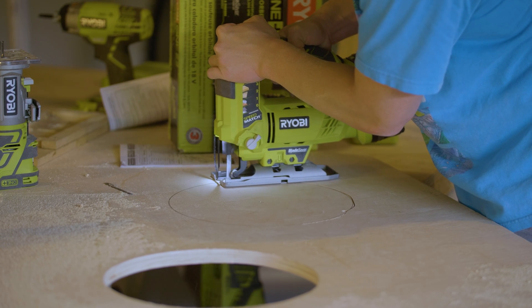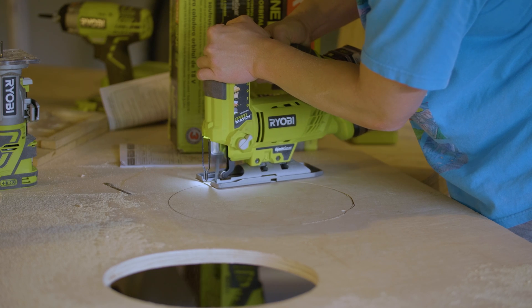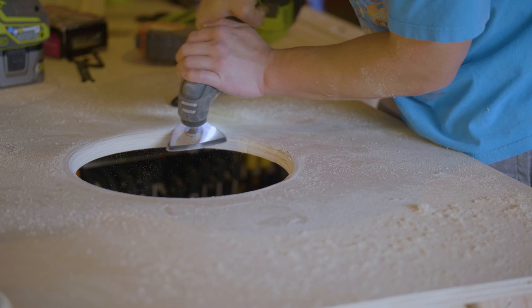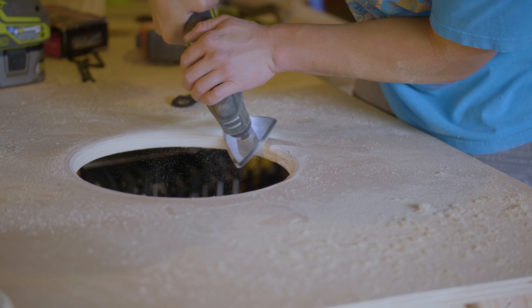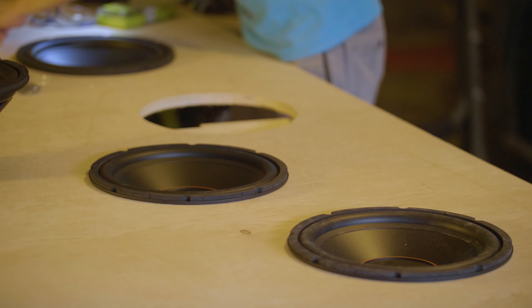A little note here about the cleanliness of the holes — you don't have to make them perfect because no one's going to see them; the drivers just have to drop in. But Sam, being the perfectionist that he is, tried very hard to make it look nice. At this point you can paint or stain the wood, but I was lazy and didn't want to — I think the wood looks nice as is.